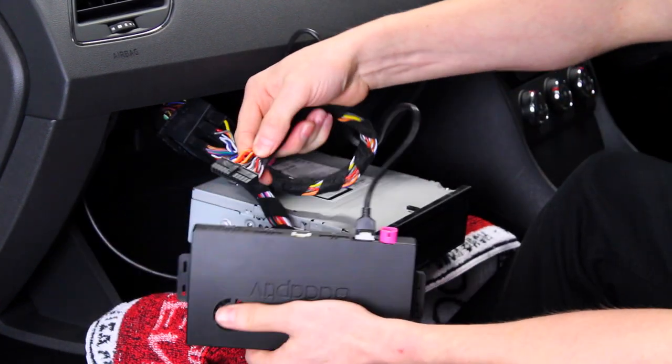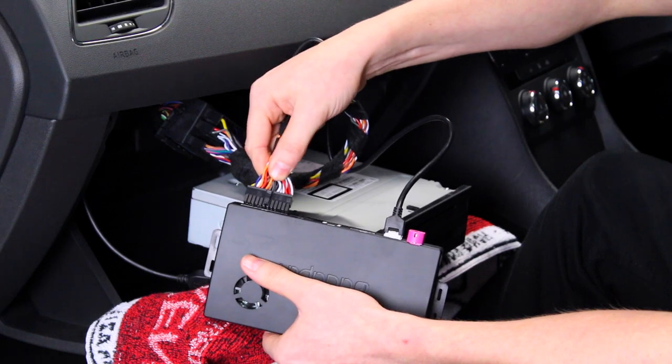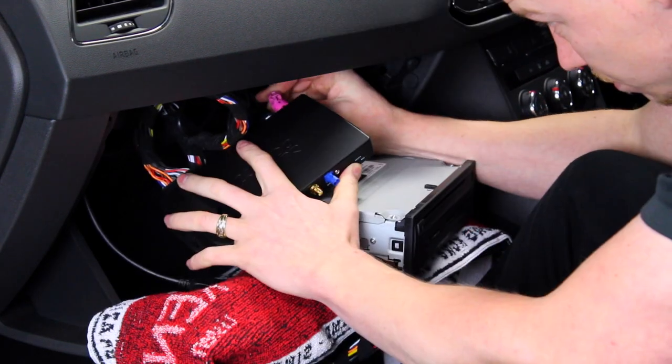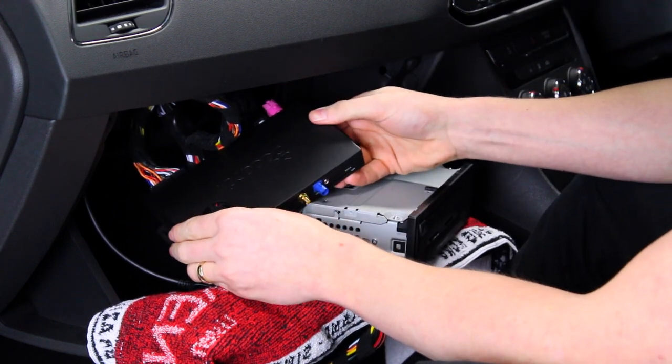Attach the steering wheel loom's 24 way power and speaker connector to the interface. Then attach the vehicle's original LVDS connector into the LVDS out port.